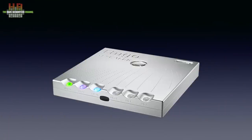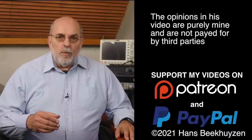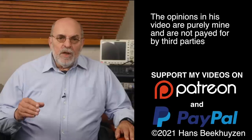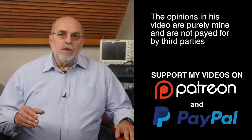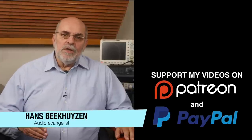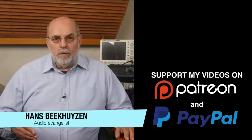A review of the Chord M Scaler is due soon, so if you don't want to miss that, subscribe to this channel or follow me on social media. Help me reach even more people by giving this video a thumbs up or linking to it on social media — it's much appreciated. Many thanks to those viewers who support this channel financially; it keeps me independent and lets me improve the channel further. I'm Hans Beekhuyzen, thank you for watching and see you in the next show or on HBproduct.com. Whatever you do, enjoy the music.